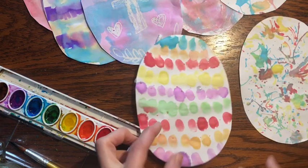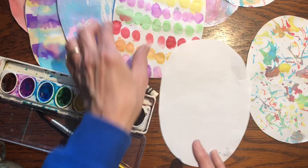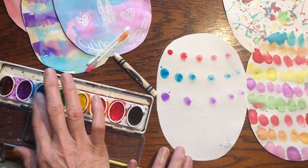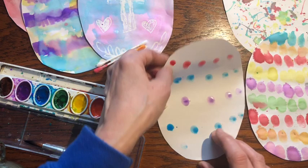The next technique, which is very easy and fun especially for little kids, is take your finger, get it wet, and you're going to put it directly into the paint. And then you just paint with your fingers. You can make any kind of design you want — this is really fun to do. And if you use that technique, you can make something that looks like that.